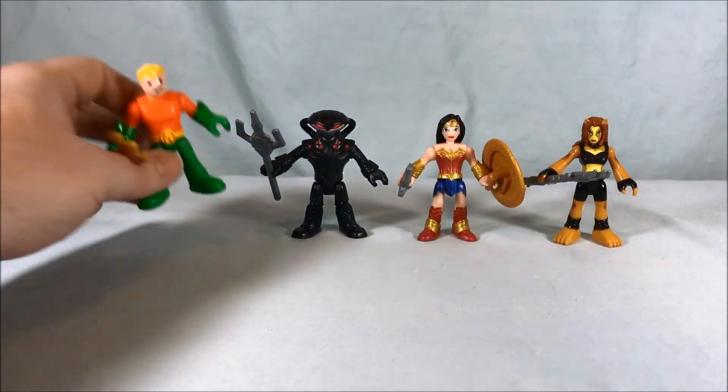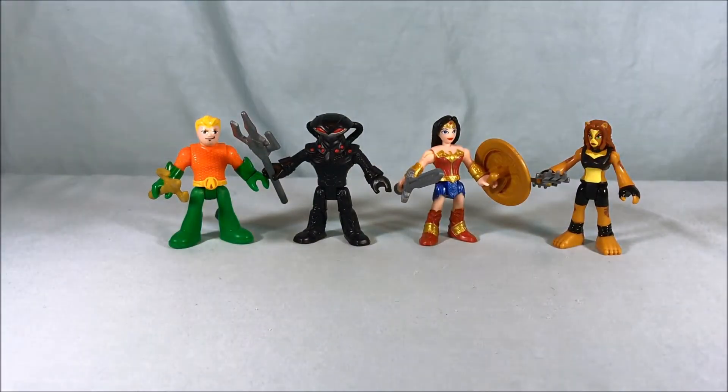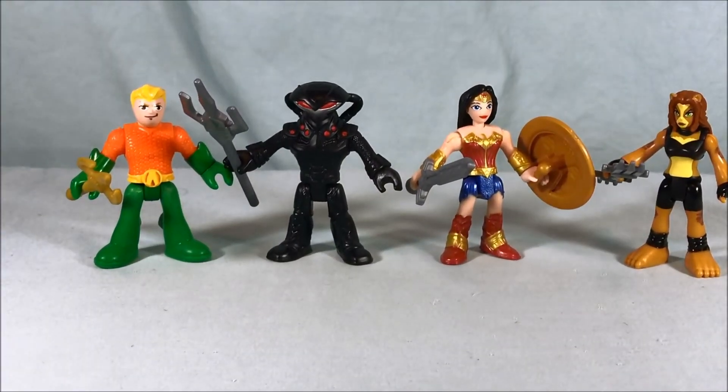These are two absolutely fantastic two-packs. If you have a Tuesday Morning nearby I definitely recommend checking them out. I'm still going to try and find the Flash and Reverse Flash, but I'll pass on Superman and Lex Luthor — though those figures look pretty good as well. I highly recommend these two packs: great characters, great designs, great paint applications, and the accessories are pretty much fantastic — with the exception of the spear for Cheetah.